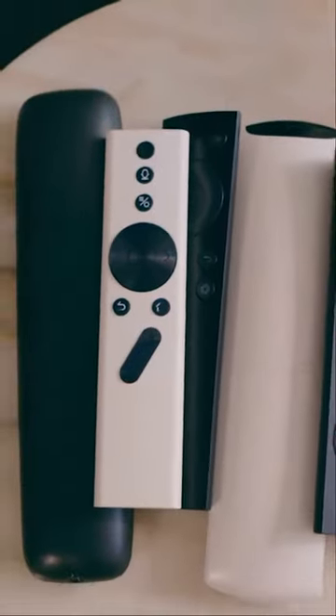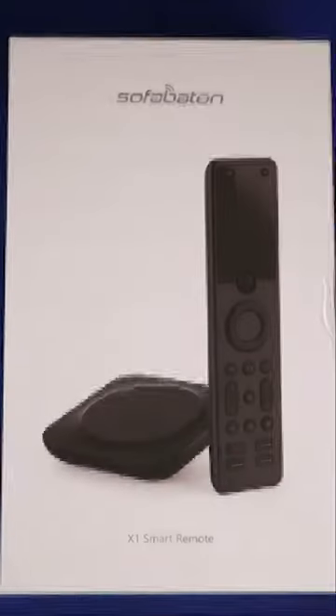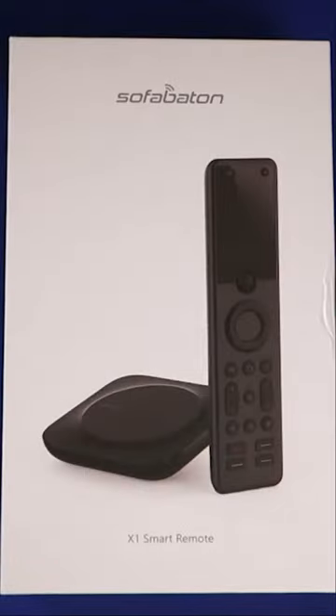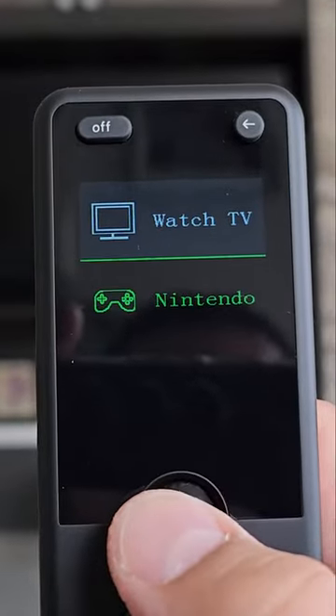If you're looking to simplify your home entertainment life and reduce the number of remote controls you use, the Sofa Baton X1 Universal Remote is a great option. It's the new king of universal remote controls for its price range.